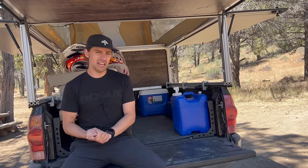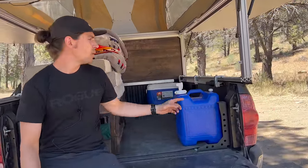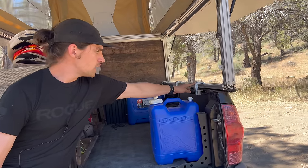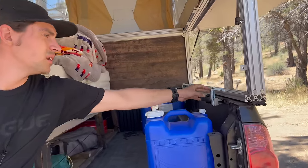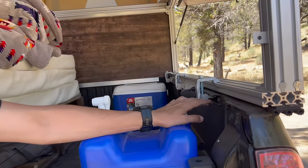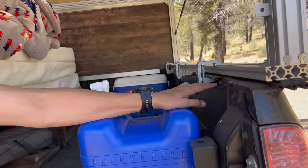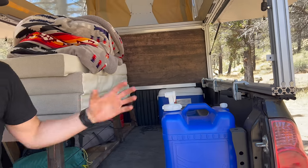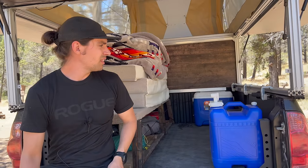For mounting the camper to the truck rails, I used truck mounting brackets that fit into the T-slots on the rails of my truck bed and cranked them down. These have been working really well - the camper hasn't moved since I mounted it and has stayed totally in place.